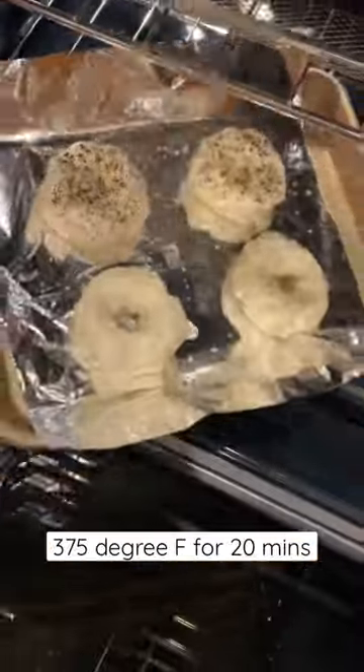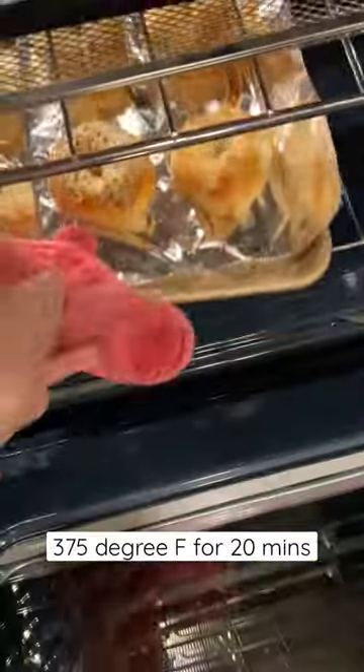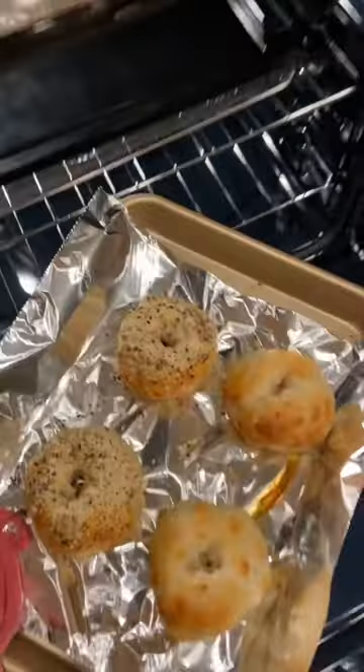Pop those baddies in the oven for 20 minutes at 375 degrees Fahrenheit and they should look something like this.